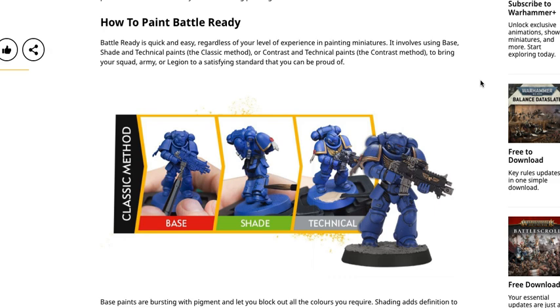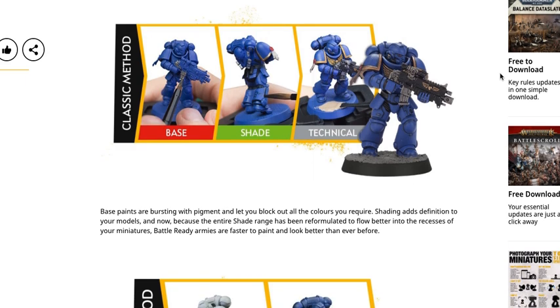So how to paint Battle Ready. Battle Ready is quick and easy regardless of your level of experience. It involves using base, shade, and technical paints — the classic method — or contrast and technical paints — the contrast method — to bring your squad, army, or legion to a satisfying standard. You don't need a ton of paints. Typically you have one main color for your whole army, in this case blue, and then a couple of accent colors — in this case gold, black, and silver — and then basing with technical paints or DIY gravel and glue.